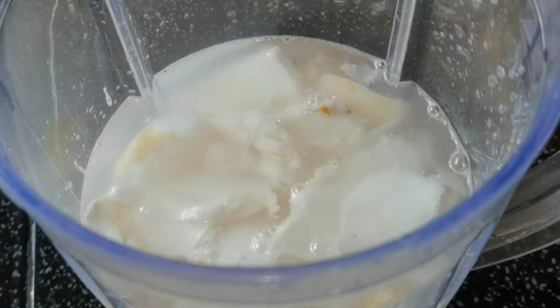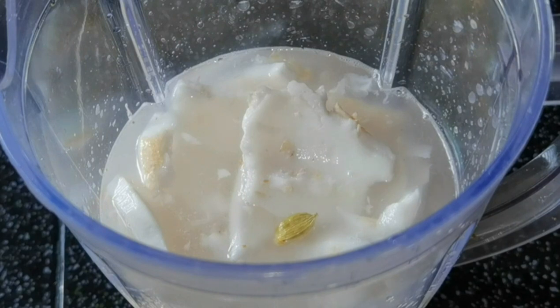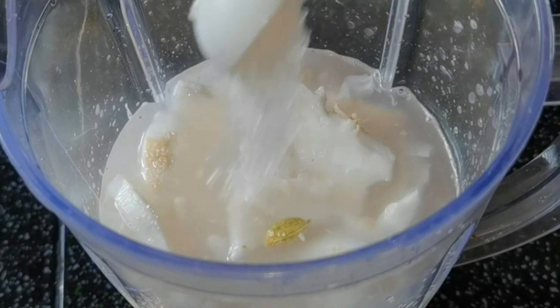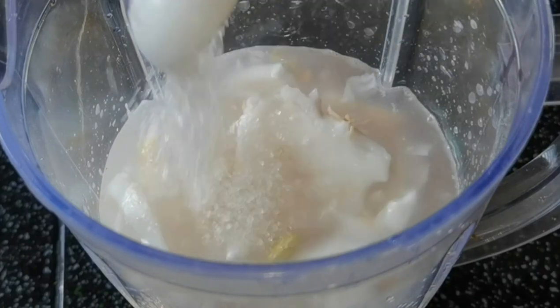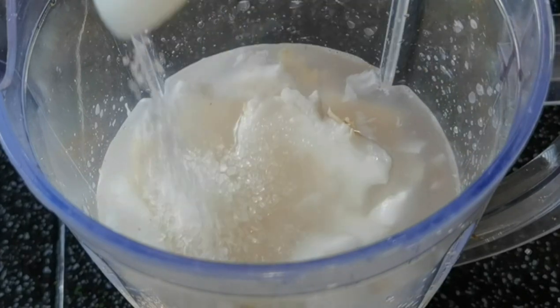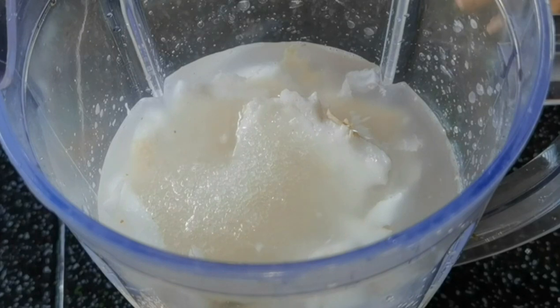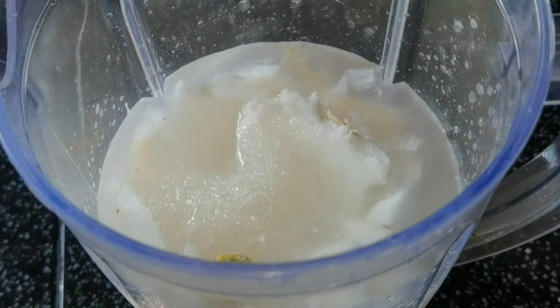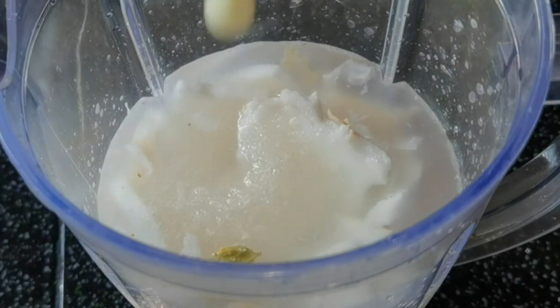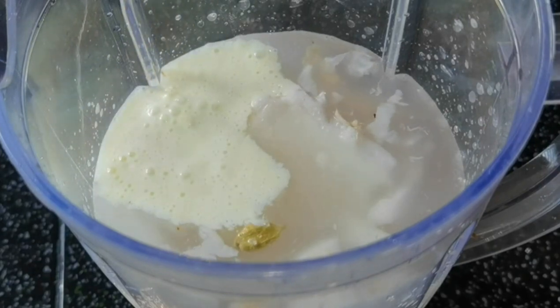Now, I am going to pour a little bit of condensed milk. It will be a little bit of condensed milk. You can also add condensed milk.